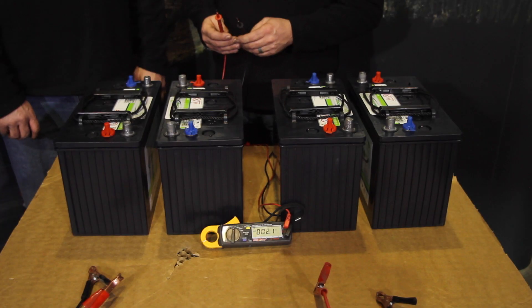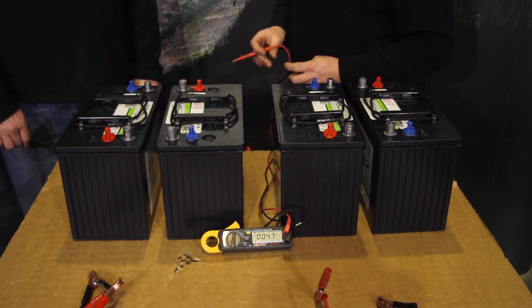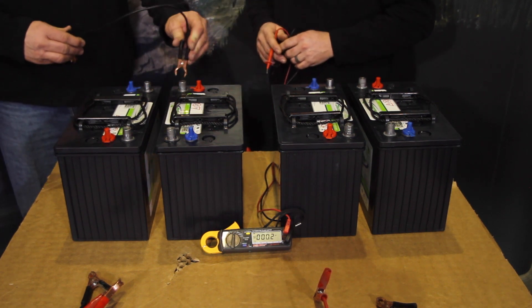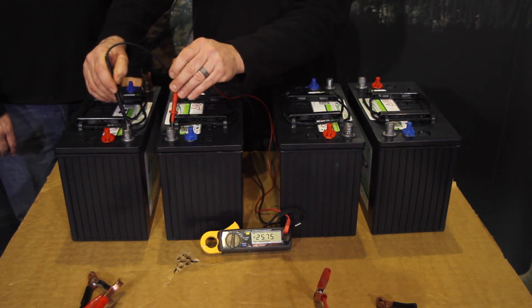Now we're going to do a series-parallel connection. We're going to start with our 12-volt batteries — Randy's going to series two 12-volt batteries to show us 24 volts, and I'll go ahead and meter the two batteries: we now have 24 volts.